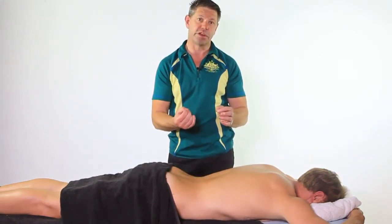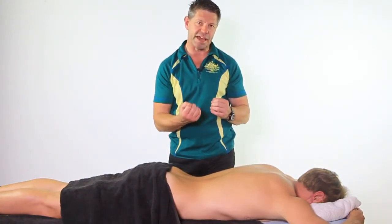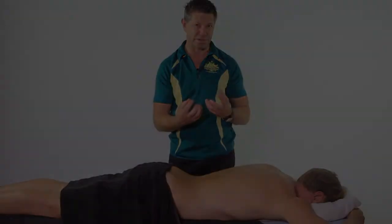You need to interact with your clients. If you have any inkling that they're on that severe end, make sure that you're just gauging what sort of treatment pressure is right for them.